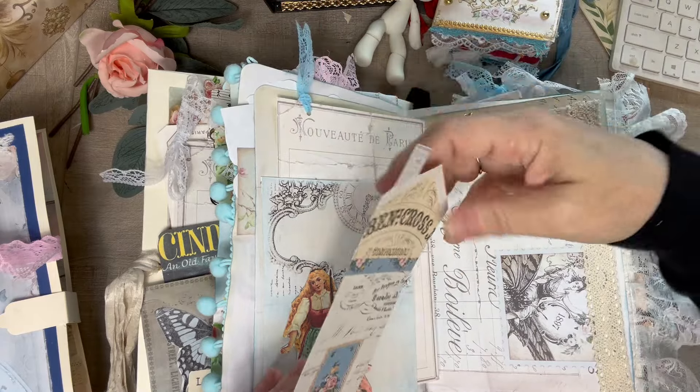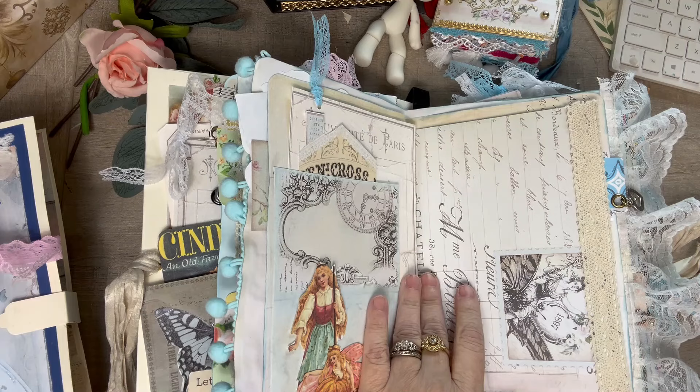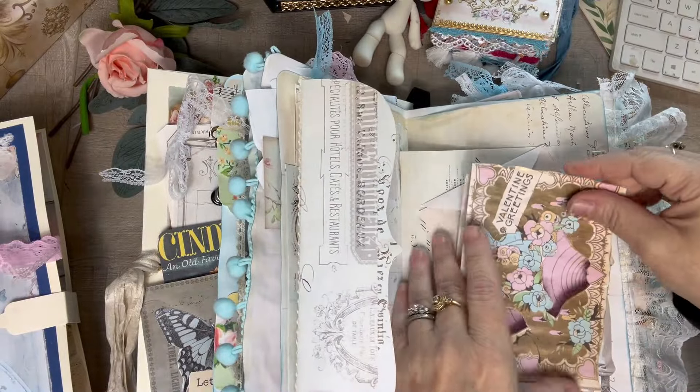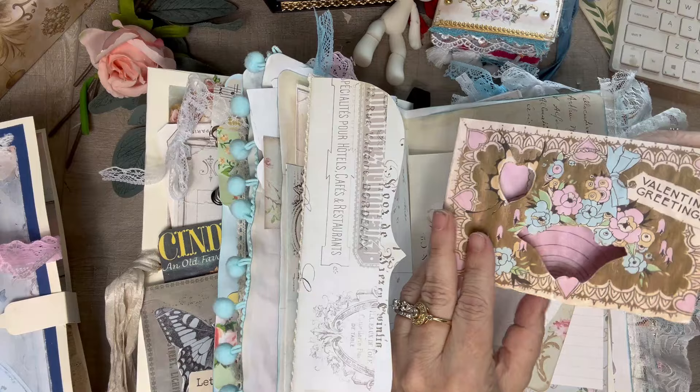These button cards are from the Haberdashery kit by Sam Poole. There's a lot of that in here because I was thinking of the dressmaking. So there's a lot of Haberdashery things in here. That was one of her older kits that she made. I really love everything Sam Poole makes. And Amity Bloom.